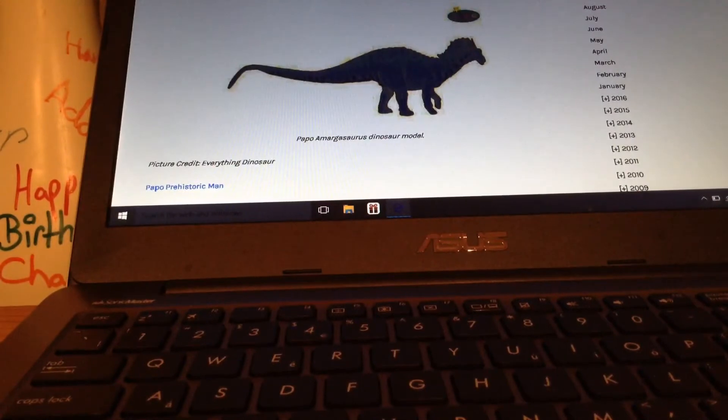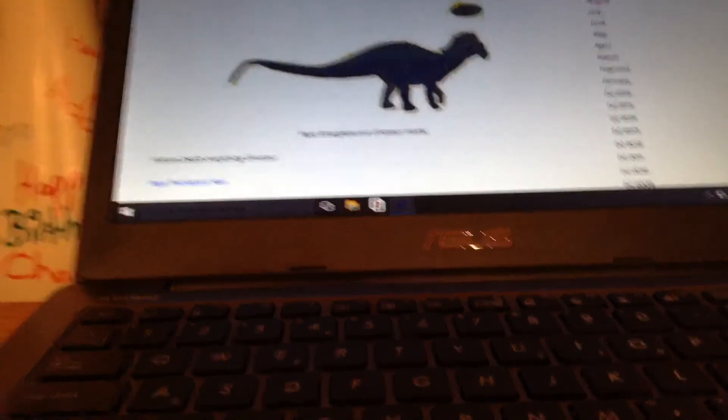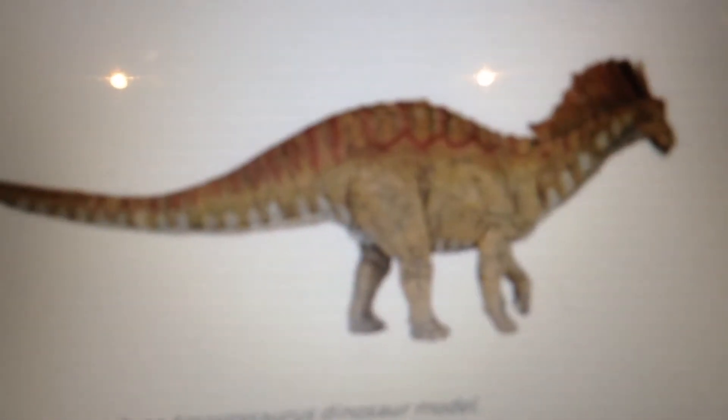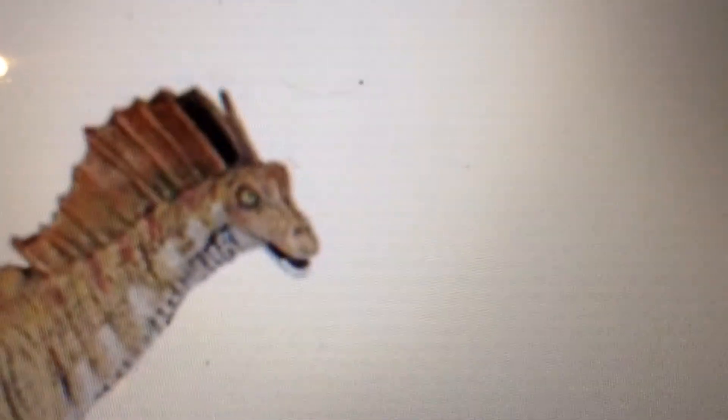Next, we have the Amagasaurus. Oh my god, this couldn't be any more worse. Safari have made a fantastic one and Papo disappointed me. There seems to be a lack of scales on this model — all it is is just skin and some wrinkles through the body. The colour scheme makes me want to throw up. The head looks so derpy, the back sections aren't connected the way they should be — they're meant to be apart like the Safari one. It's super small and kind of pointless getting.